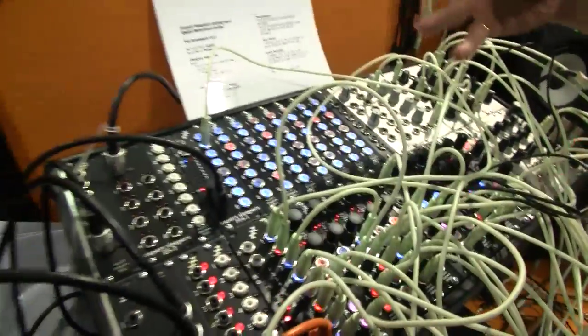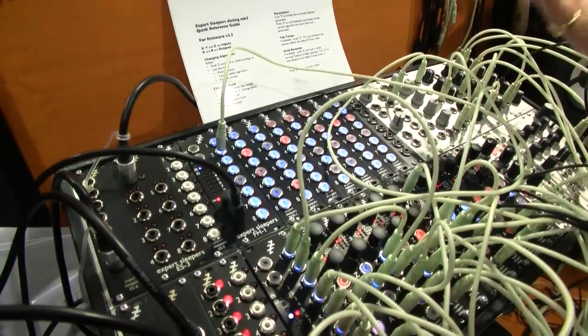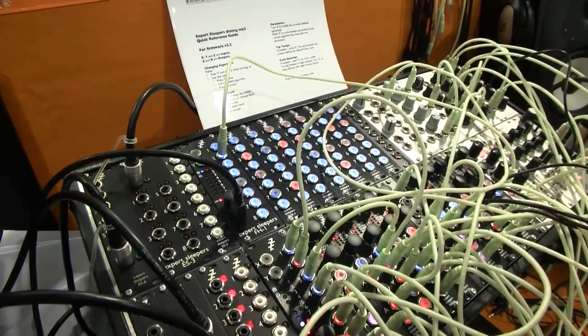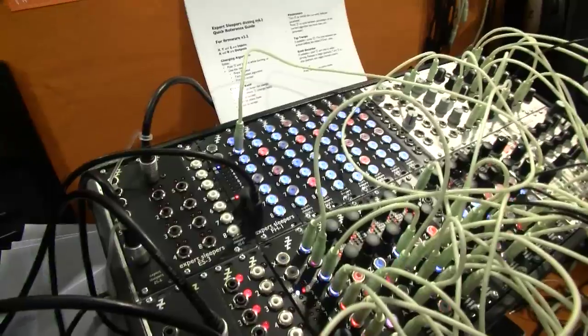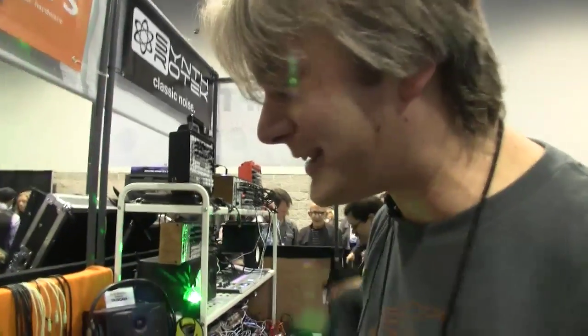That's in a 16-voice polyphonic MIDI to CV conversion mode. If you happen to have 16 analog voices to control, you now have a way to do that with the Expert Sleepers FH1. It'd be a nightmare to tune though. It would take a little while, but it's a labor of love — all this stuff.